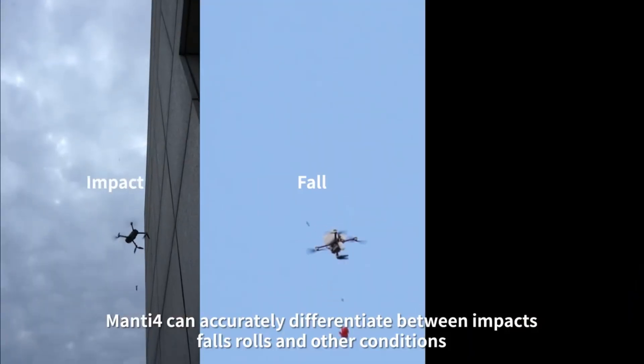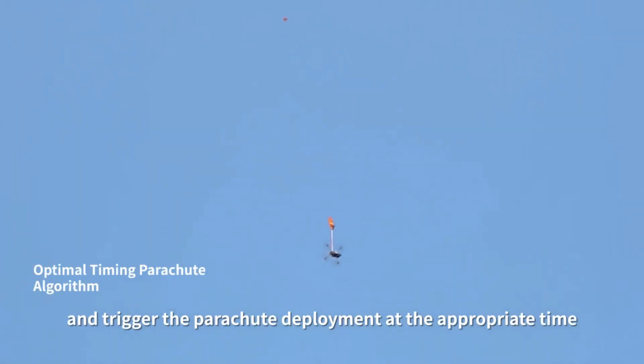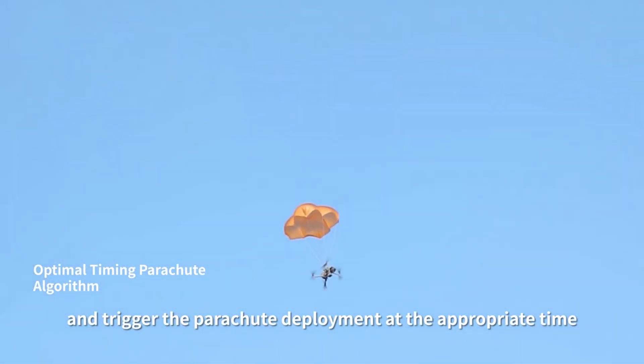Manti-4 can accurately differentiate between impacts, falls, rolls, and other conditions, and trigger the parachute deployment at the appropriate time.